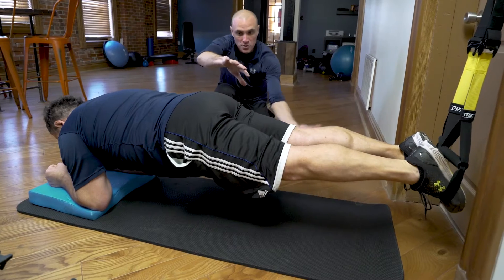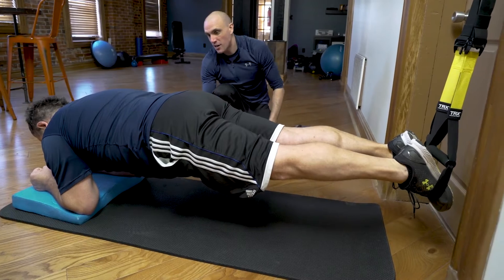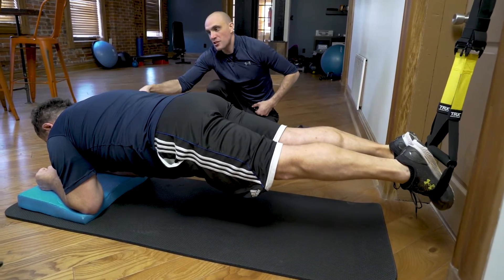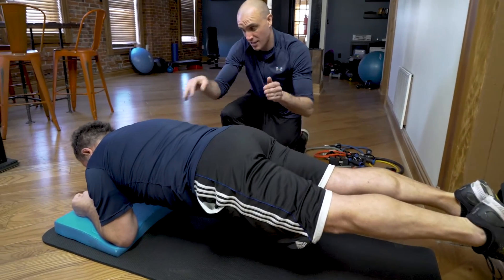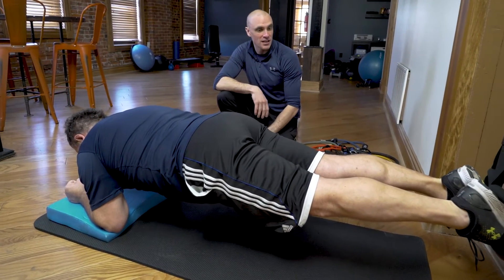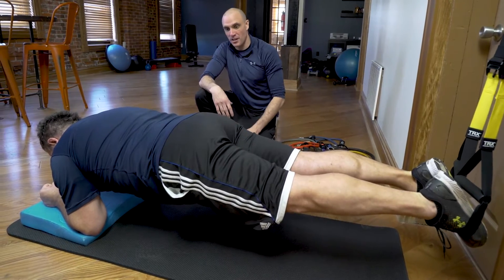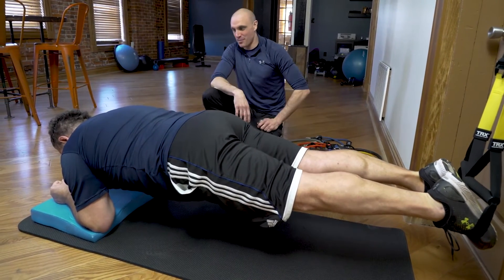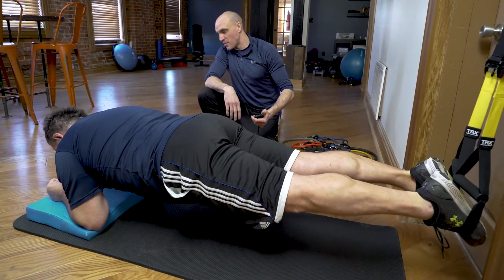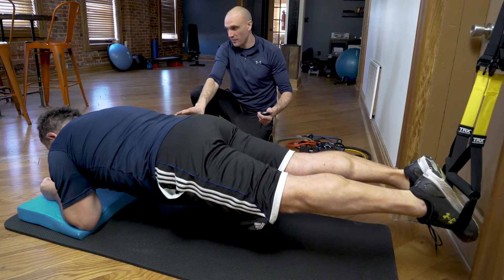Once he gets up he's got to keep his core tight, neutral hips — this exercise wants to throw his hips down so every once in a while I have to tell him 'hips up' because his hips will start to dip. He's also pushing down through his elbows to protract his scapula so he's locked out from up top. He's looking pretty good — legs staying straight, still breathing, still up. Look at that, shaking but not breaking. That's a pretty good-looking plank.